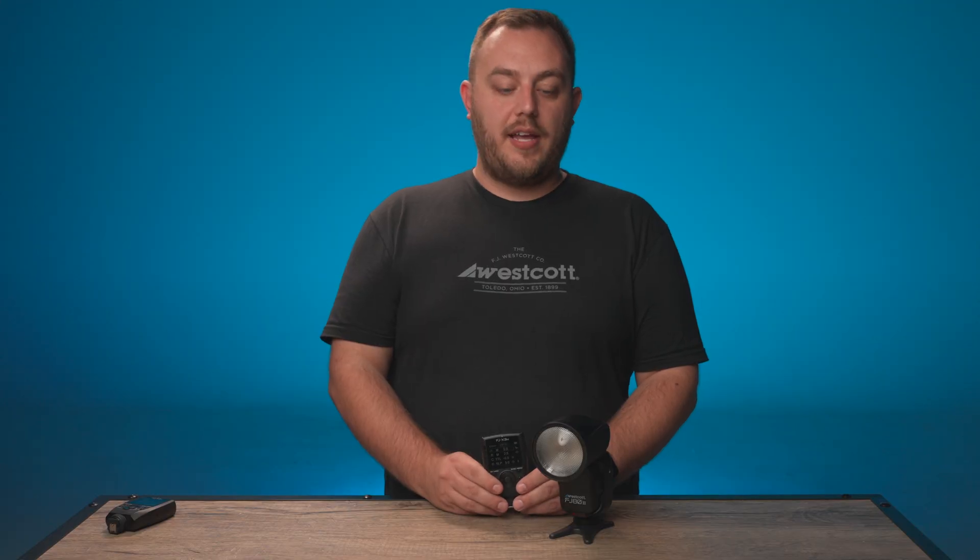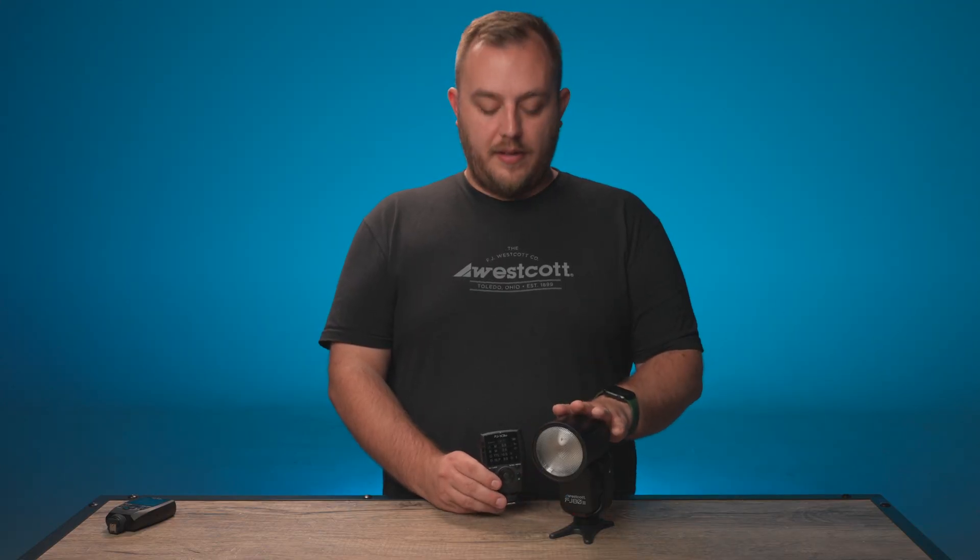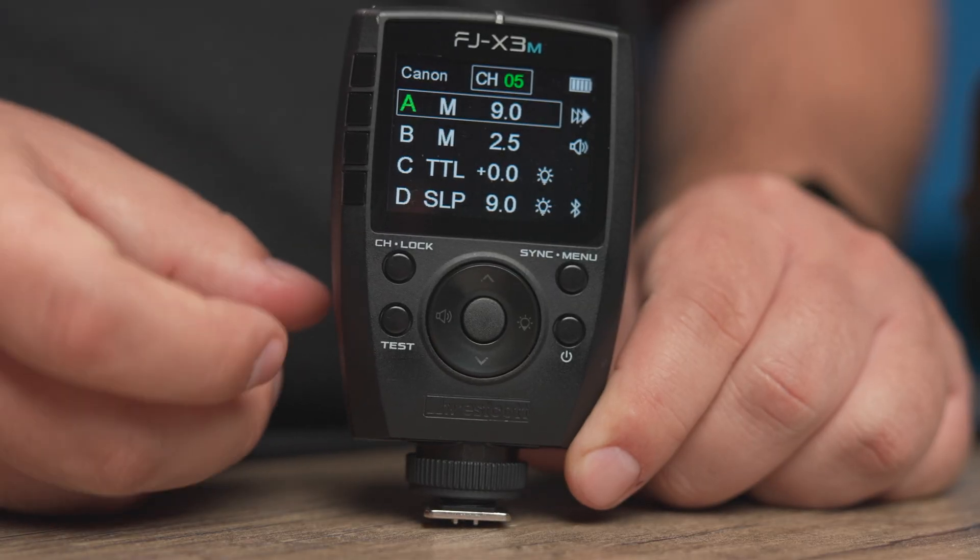When it comes to test firing your light, make sure you have your light connected. Simply hit the test button on the side here to fire your light.